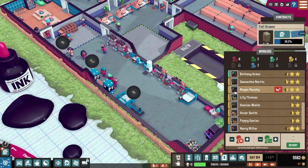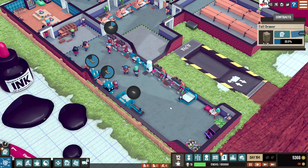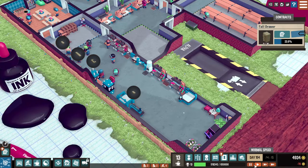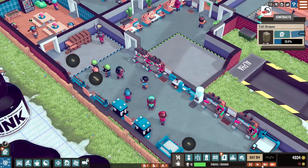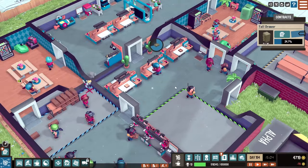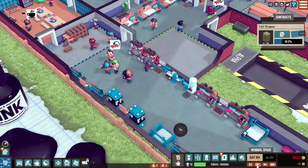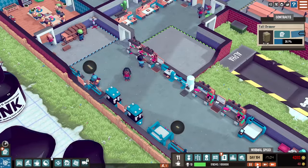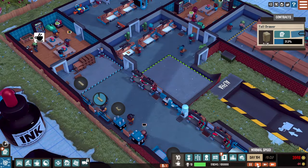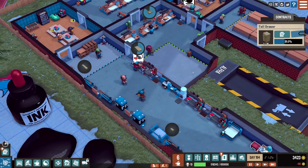We have six wood specialists — there is no way they're all on break. They should all be working on these advanced table saws at all times. We've got one here, one here — where are the rest? Why are you on the glue seat? Let one of the general workers do that. This is where I wish I could assign workers to specific stations, because I don't want advanced workers doing basic assembly or gluing — I want them using the advanced tools first since they're the only ones qualified.